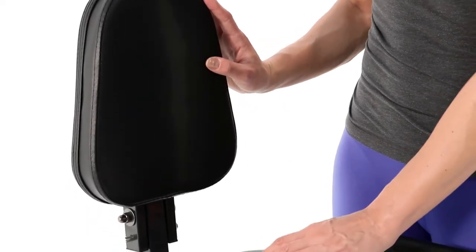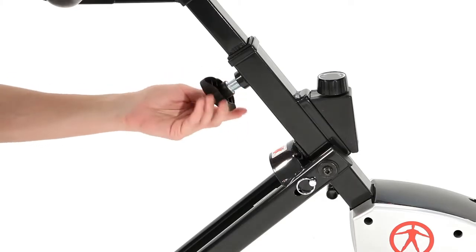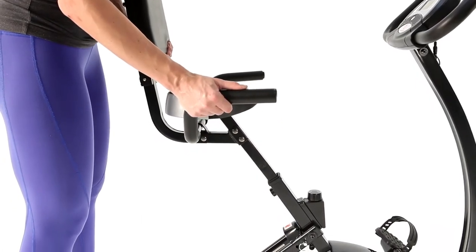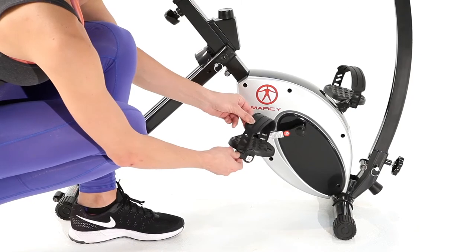The adjustable seat and pedals ensure that we have a comfortable ride. Depending on your height, you may want to change the distance of your seat from your pedals. For the pedals, we'll snap the strap to fit comfortably around our foot.